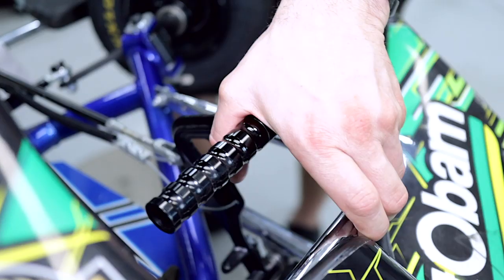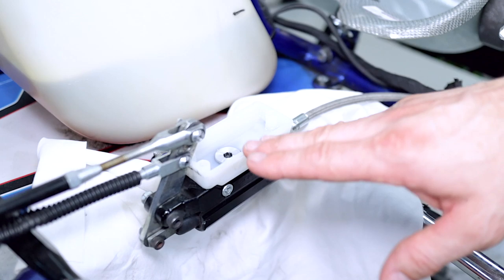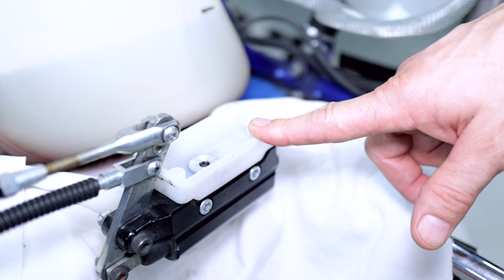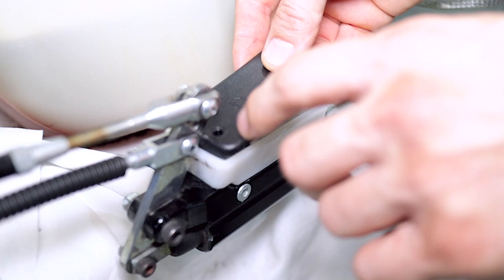Now that we've got a nice firm pedal — you can really feel it, give it a good squeeze, there's no sponginess, all the air is out of the system. The other thing to note is the reservoir level: it will go down as you bleed the system through. If it goes too low it's going to suck air, so make sure every second or third pump you're re-topping up with fresh fluid. The reservoir is a little bit low here, so I'm just going to top it up — but don't go too high or it'll spill when you put the cap on. Just get it halfway from where it is to the top.